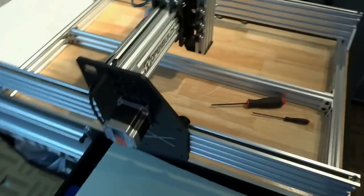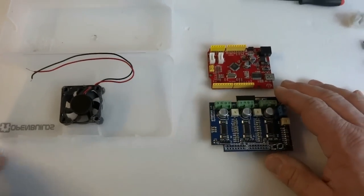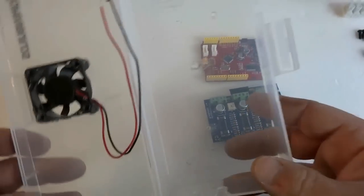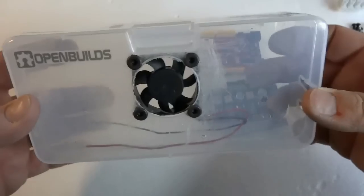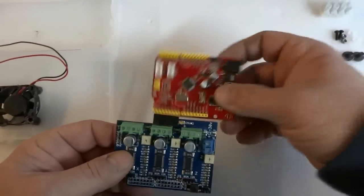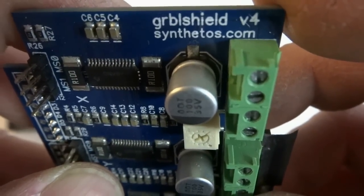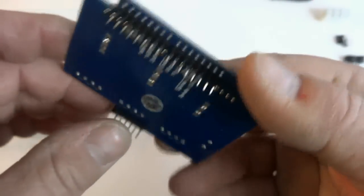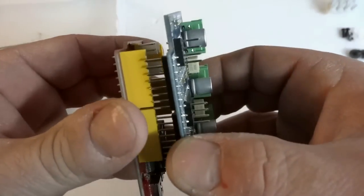Now we're moving on to the electronics. I'm going to install the circuit board into a project box — actually just a box I found that works perfectly. I'll mount this on the back of the OX. I wanted to show you these two circuit boards: this is the Gerbil, sold by Synthios. It's version 4 from Synthios.com. It's a shield with pins on the bottom that plug into an Arduino development platform — this is an Arduino clone called the Seeeduino.